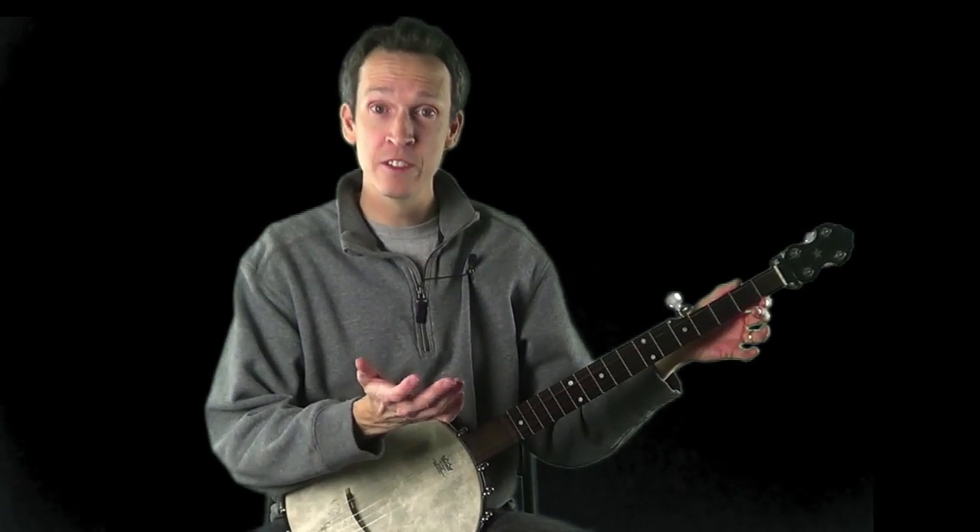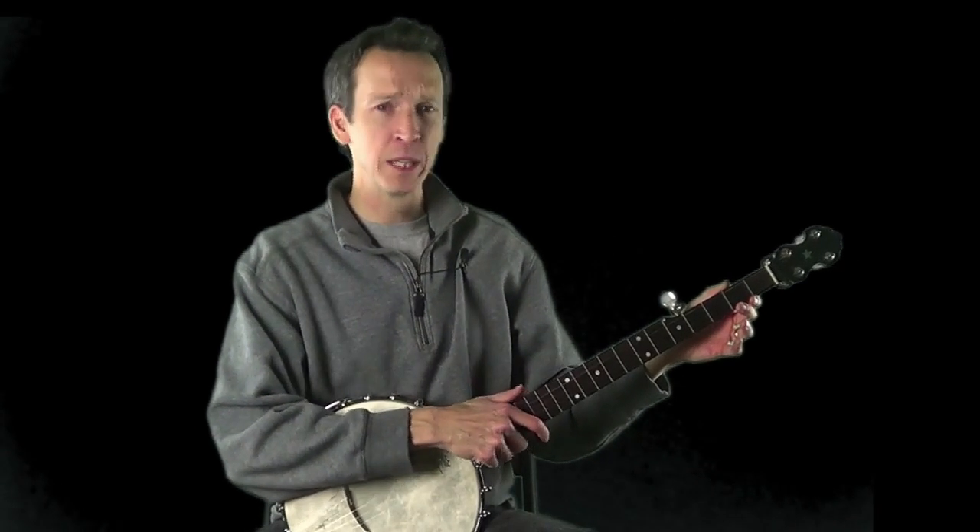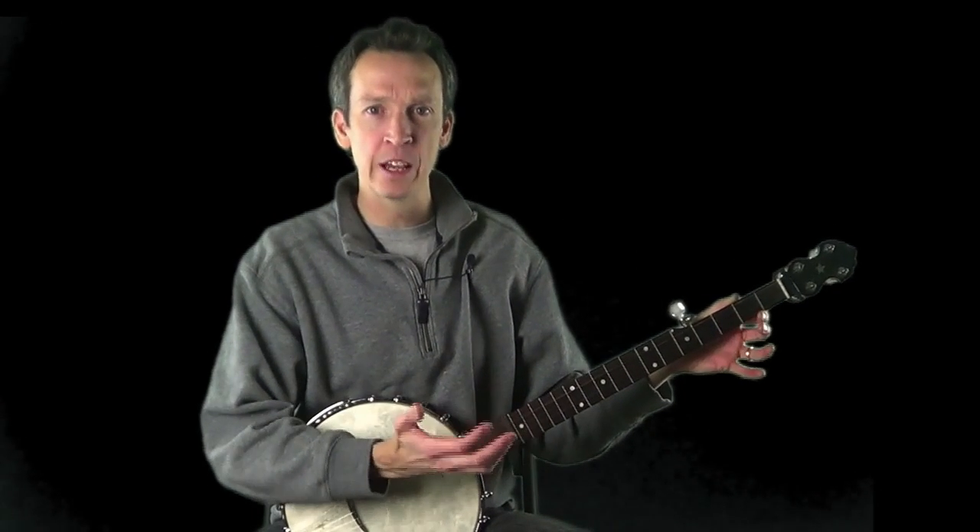The last step is to release your tune out into the wild. If you've progressed through this sequence of steps and can play along with the performance-speed backing track without looking at the tab, then your tune is ready. Play it for yourself, play it for friends and family, jam with other musicians — keep playing it until it becomes like an old friend, and you'll have it for the rest of your life.